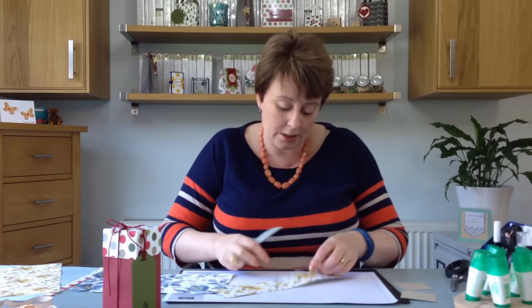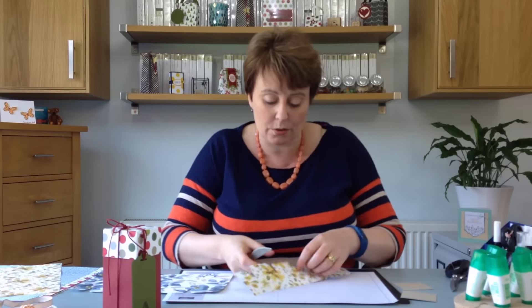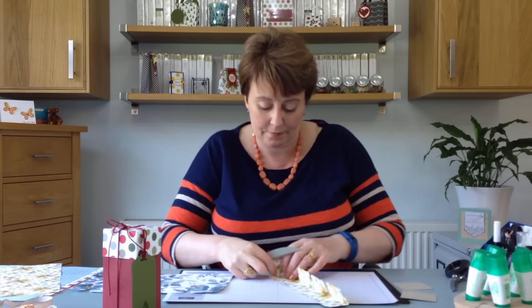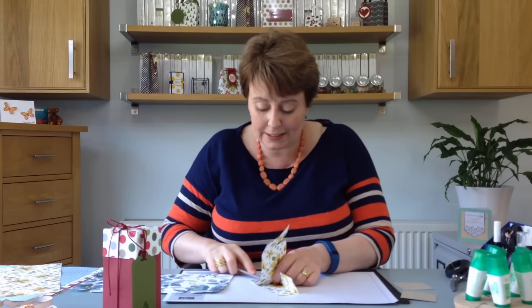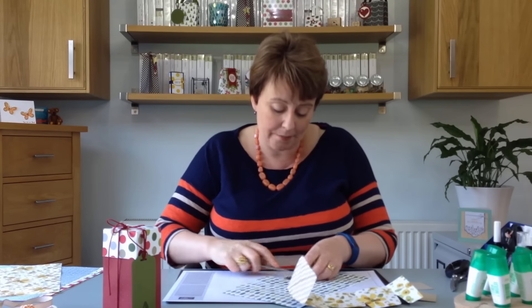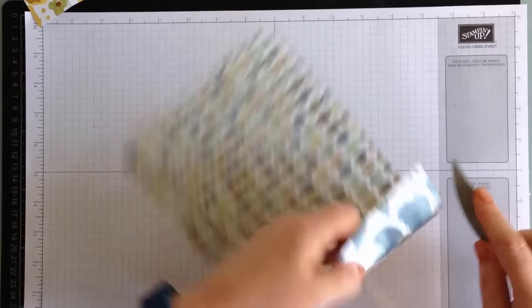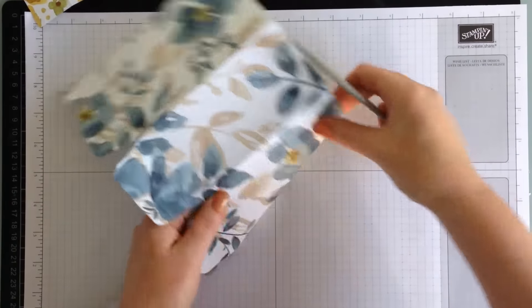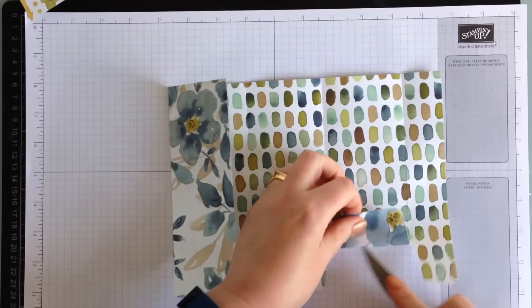Just reinforce all of your score lines. If you're using paper, always just go gently. The patterned paper has a white core, and if you are too heavy-handed you can actually tear it or crack the paper and end up with white lines. So just go gently as you're scoring and folding.